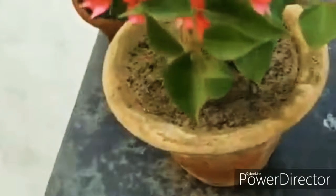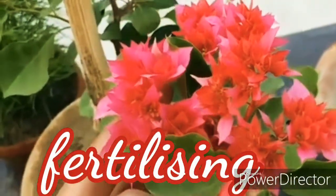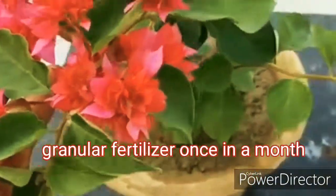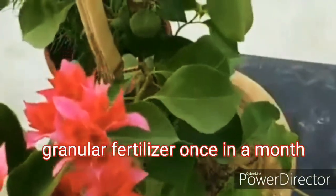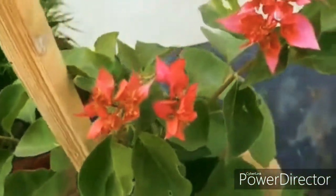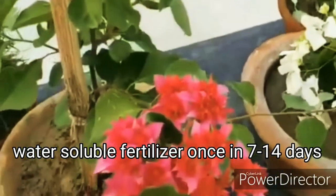Bougainvillea is a heavy feeder, so it requires regular fertilization to produce blooms throughout the growing season. You can use a slow-release granular fertilizer, a balanced one like NPK 19-19-19, or you can also use a water-soluble fertilizer at half strength every 7 to 14 days.